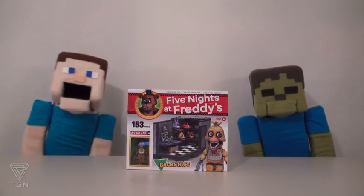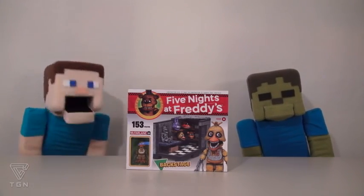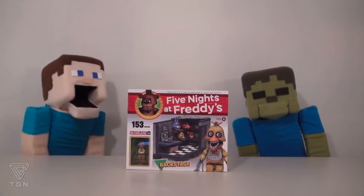Hey kids! Welcome to another Puppy Steve show! Today we're looking at another Five Nights at Freddy's toy, the Backstage Set!